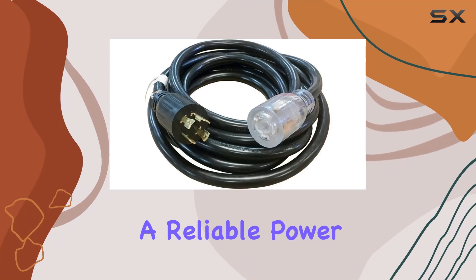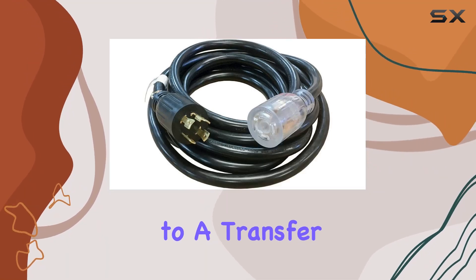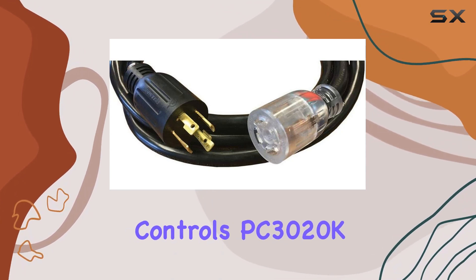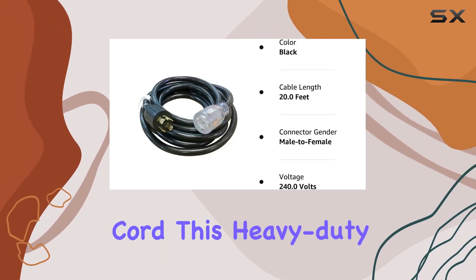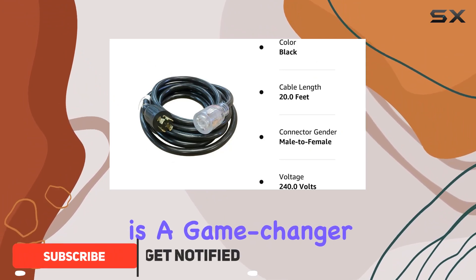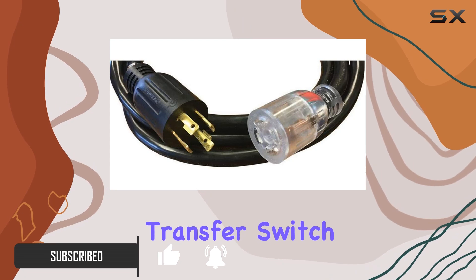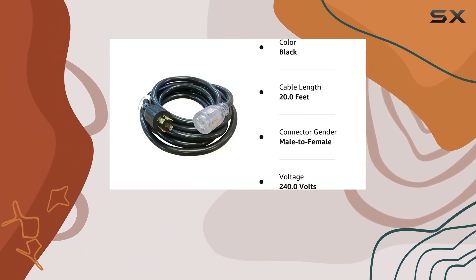If you're in the market for a reliable power cord to connect your generator to a transfer switch, look no further than the Reliance Controls PC3020K generator power cord. This heavy-duty 20-foot cord is a game changer for anyone needing a seamless connection between their generator and transfer switch. With molded ends and UL listing, you can trust in its quality and safety.